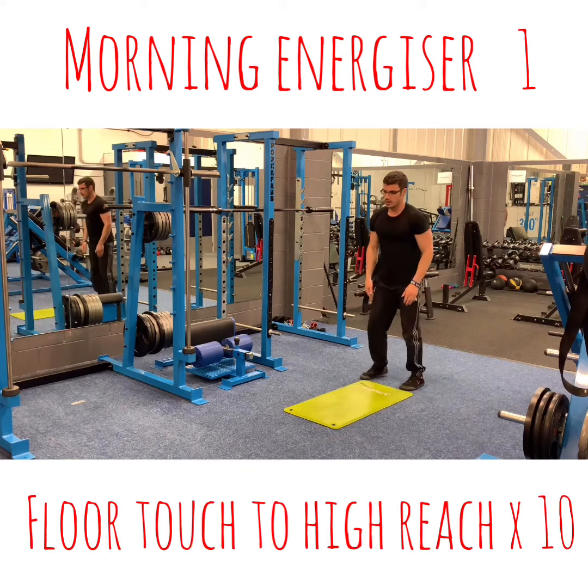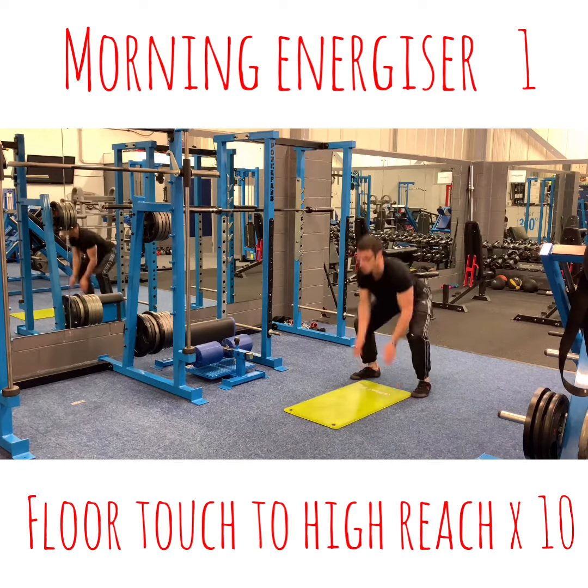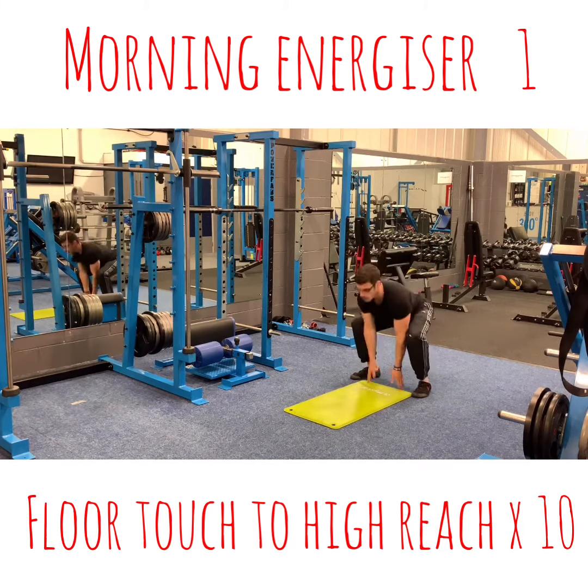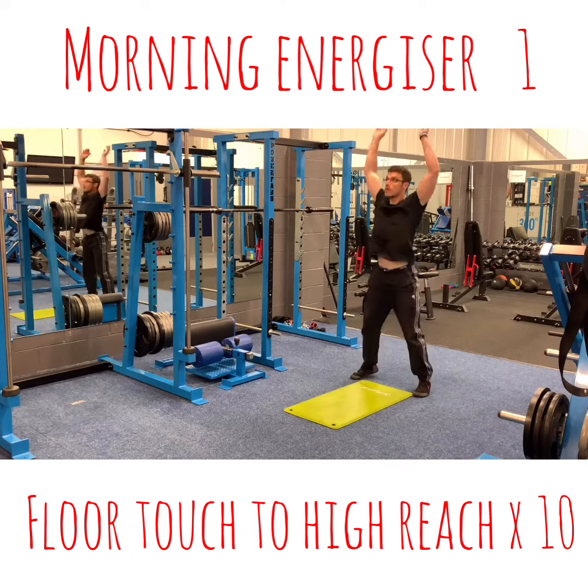And then floor tension, high reach. 1, 2, 3, 4, 5, 6, 7.